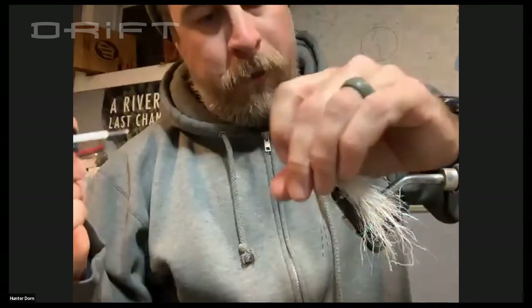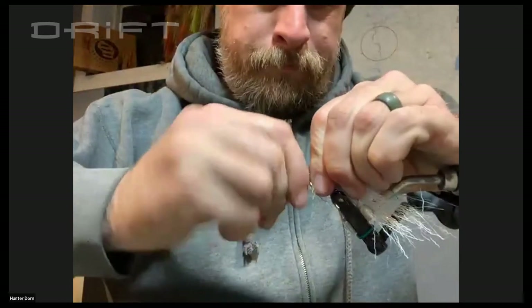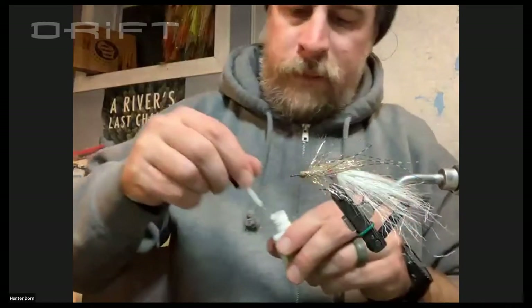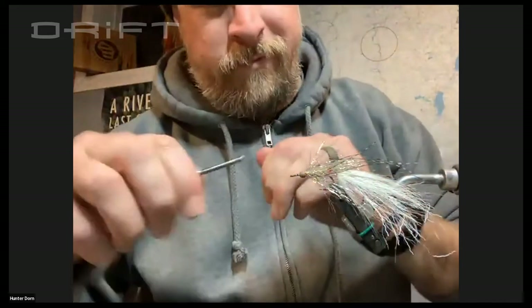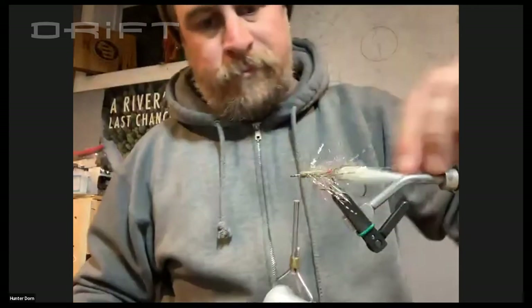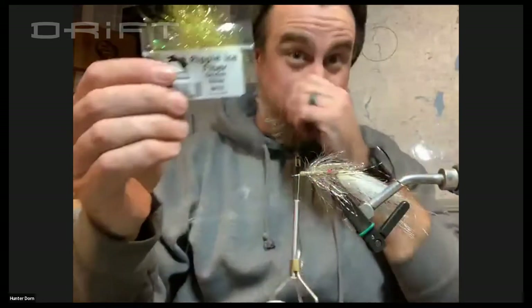I apply super glue to these threads and then cram that bead head right back over them — just like that. So I've got about that amount of room for one more bead in there. Drop super glue on there again.